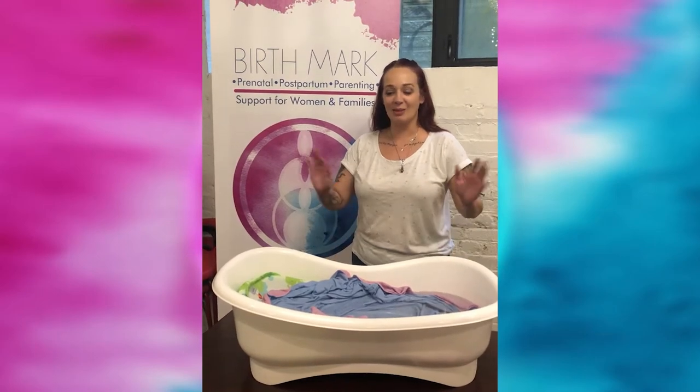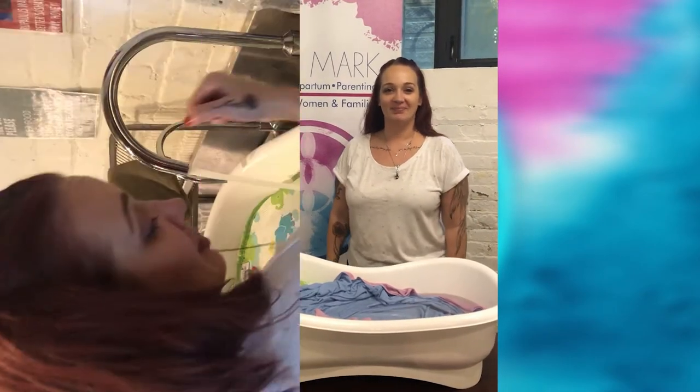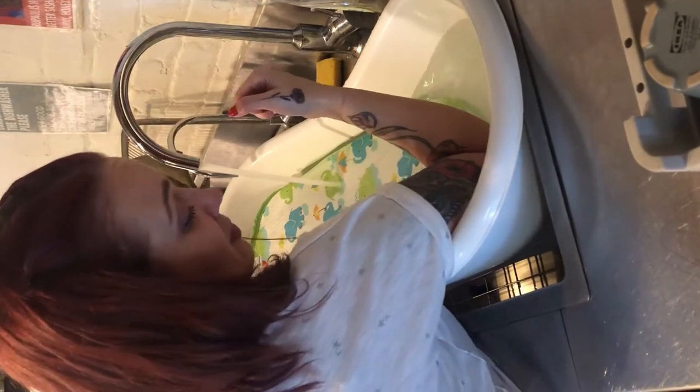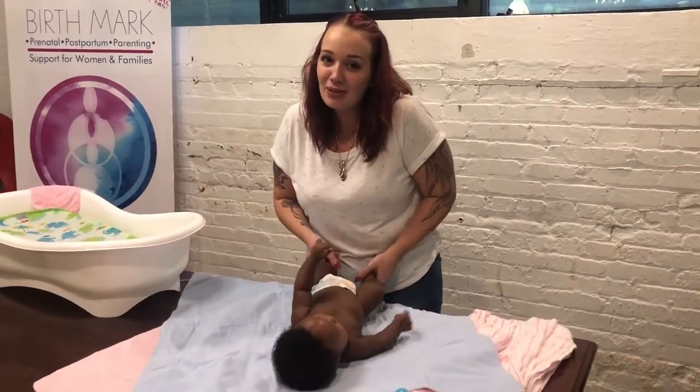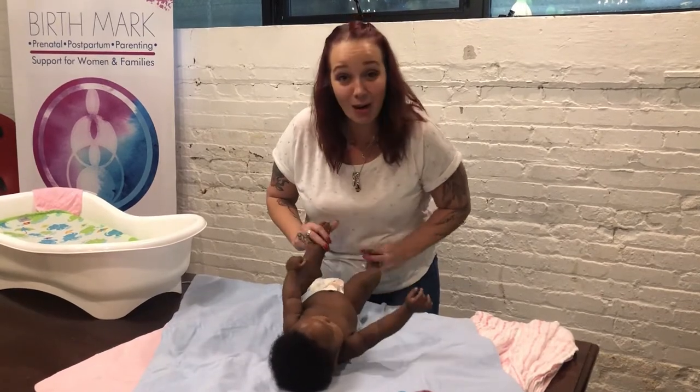I'm Jillian from Birthmark and I'm going to show you how to bathe the baby. Today we have little Faith, our very first Birthmark baby, who is going to be helping us.